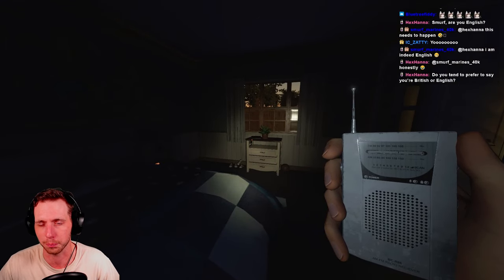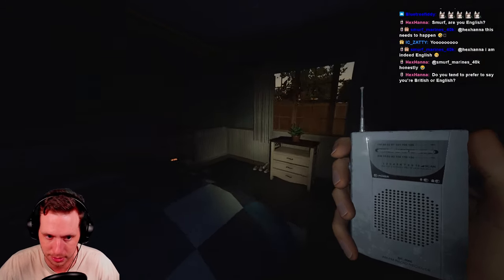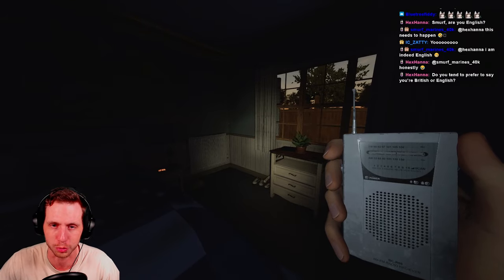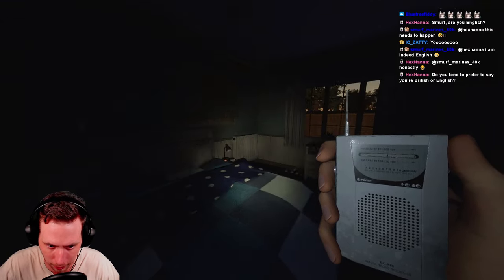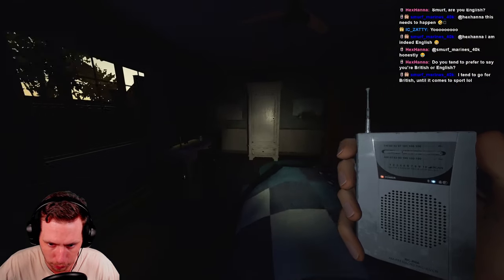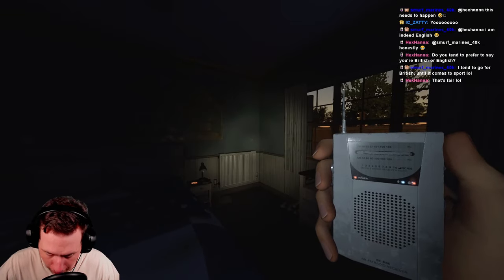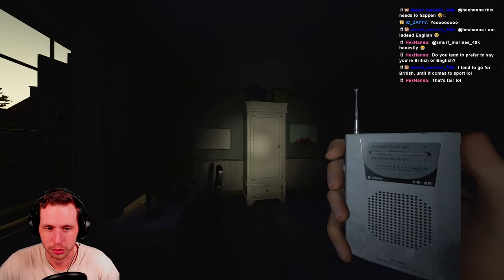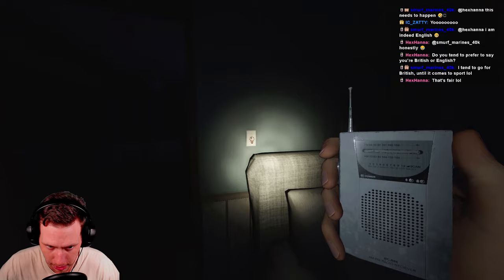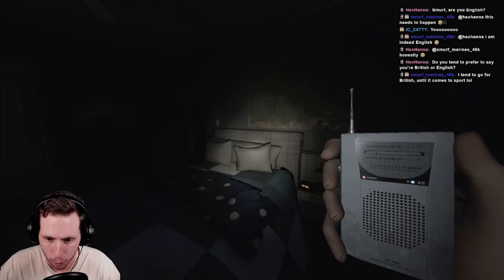You can ask the ghost anything, but I have a cadence I go through: 'Where are you? Are you here? Are you close? Are you friendly? How old are you? How did you die?' If you're using push-to-talk, make sure that's keyed on. Keep cycling through those questions. On the tier one, the light next to the ghost icon lit up red — that likely means this ghost does not have Spirit Box evidence.